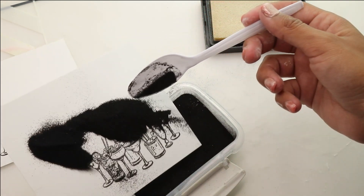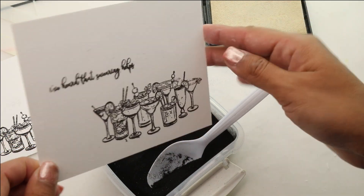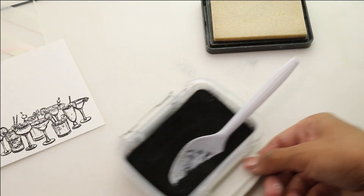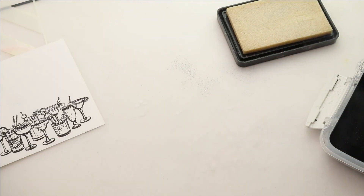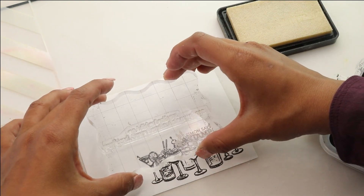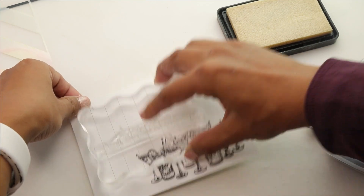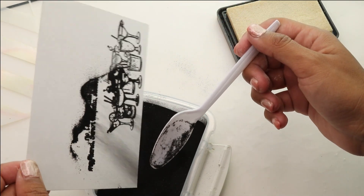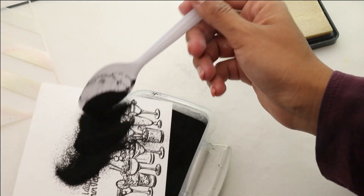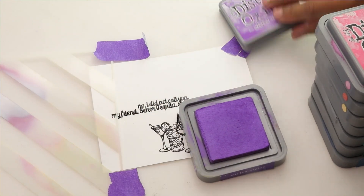We're going to cover it with heat embossing powder. This image has a ton of little details and it would be really fun to color with Copics or watercolor, but because my goal was to make something fast, quick, and easy yet cheerful, we're going to do the rainbow ink blending. For the second card we're going to do 'No I Did Not Call You, My Friend Señor Tequila Stole My Phone' on the left center. I'm using the embossing container available on the Simon Says website — thanks to Jennifer McGuire for the tip on that one.